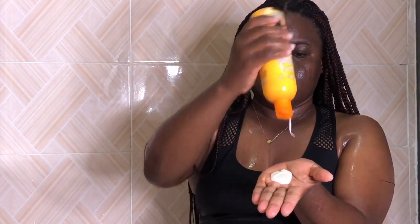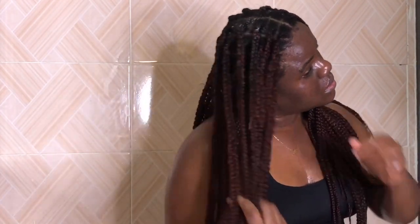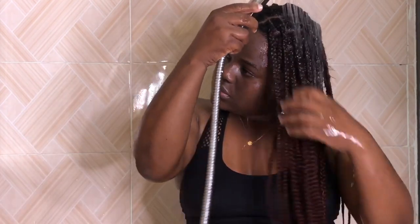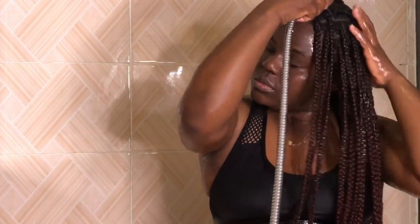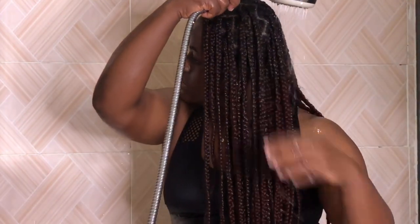I'm going in with my conditioner — like I said, this is from Mega Growth. I try as much as possible to rinse out every bit of product from my hair.